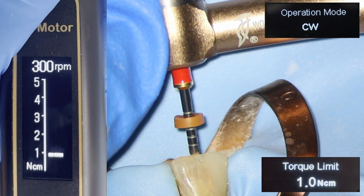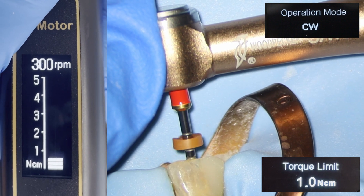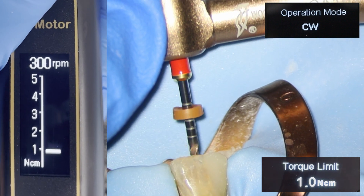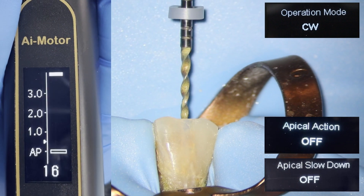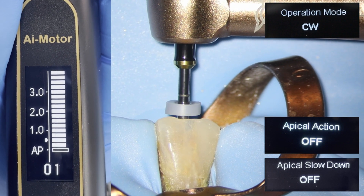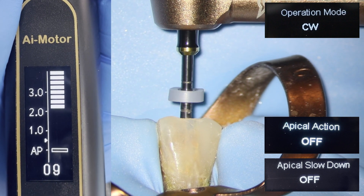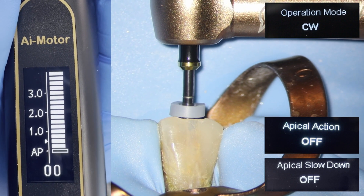A torque limit can also be applied where the file is rotated in the opposite direction when a specific limit has been reached. There are two modes significant when using the Apex Locator during operation: apical slowdown, which is self-explanatory, and apical action, which is what the file does once it reaches the apex.